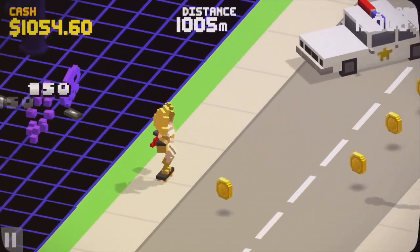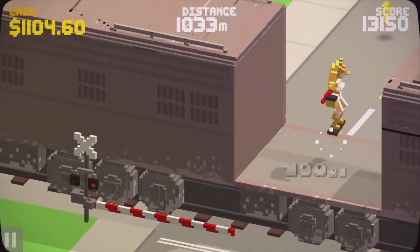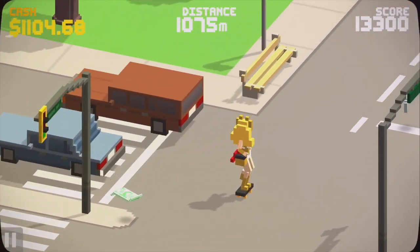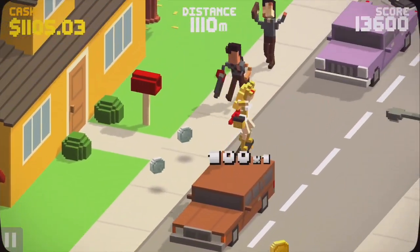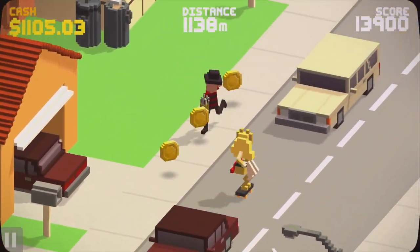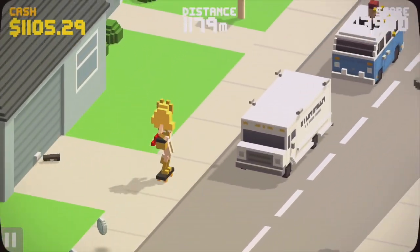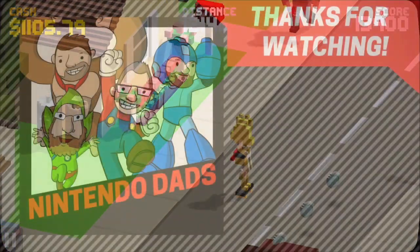Once you meet the objective and beat the game, I'm not certain about the replayability — maybe you'll come back to it, but I don't know that I really will. As of August 31st, this game is $5 on the eShop. If you like what you're seeing, I suggest you pick it up and give it a try. I certainly had a ton of fun with it. This is Nick from Nintendo Dads, signing out. Game over.